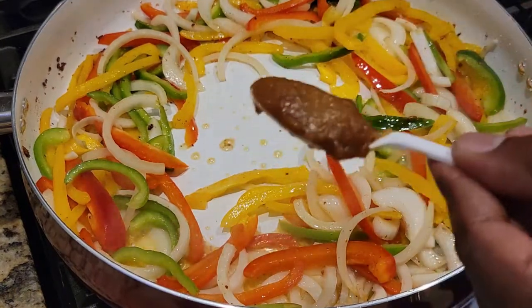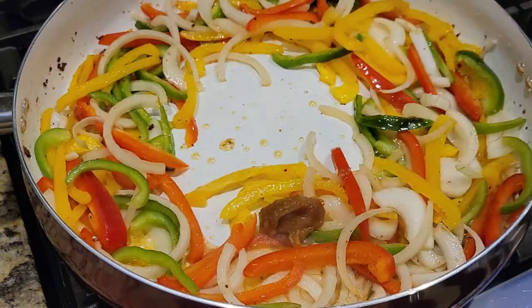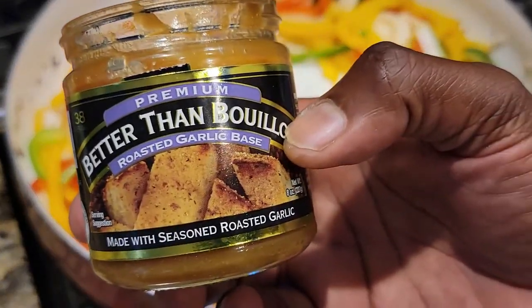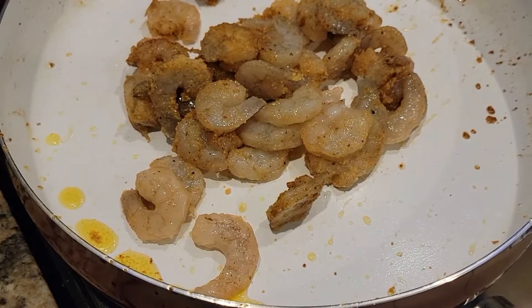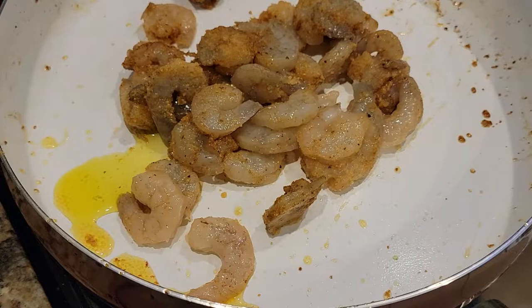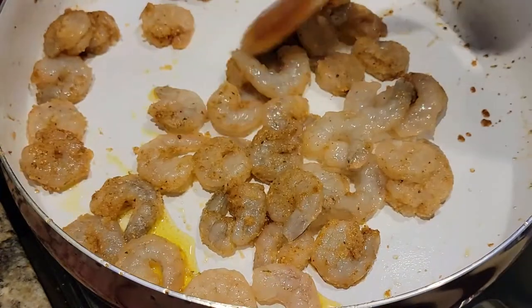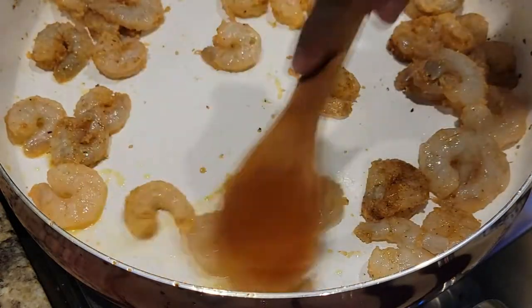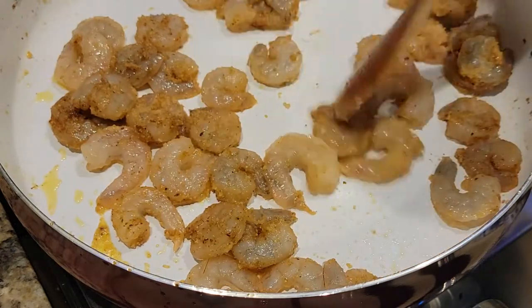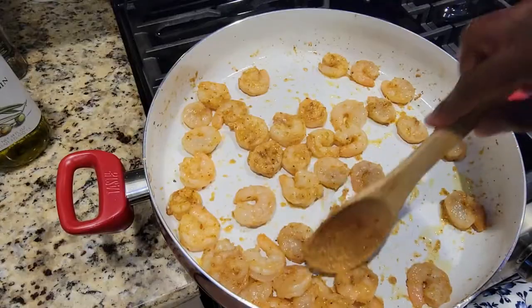We're going to add in a little concentrated Better Than Bouillon garlic seasoning here, just to really liven this portion of the dish up. Then throw in some shrimp that are seasoned with the exact same spices — onion powder, garlic powder, a little Cajun seasoning, just a little bit of a crab boil, and the marinade. You're just going to cook these until they're opaque and just done enough, because the carryover temperature is going to bring them up since we're not done cooking these yet.